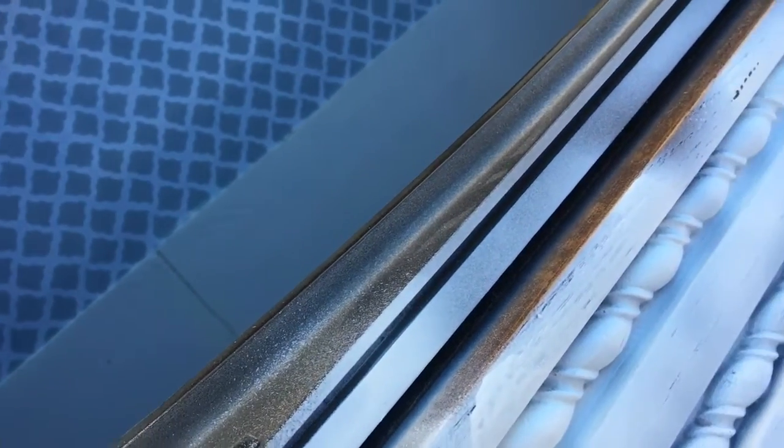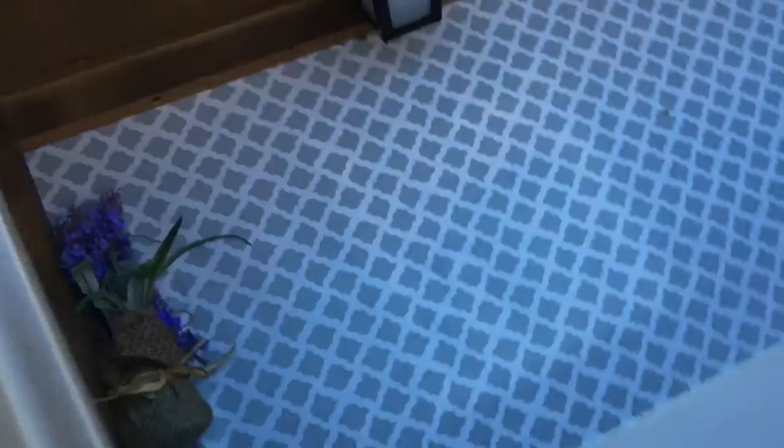On the edge where the wallpaper merges with the foam, I used caulking. I just love that stuff — it makes everything look smooth and joined and beautiful. So I did that, and yeah, I'll just keep painting. That's what I'm going to do.